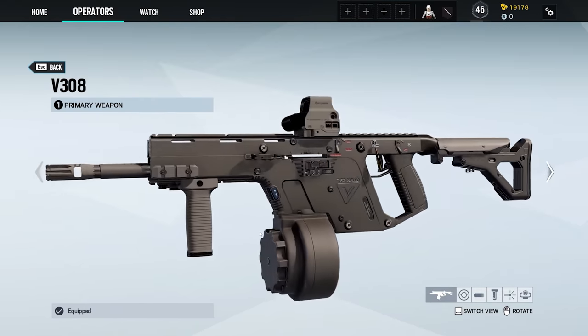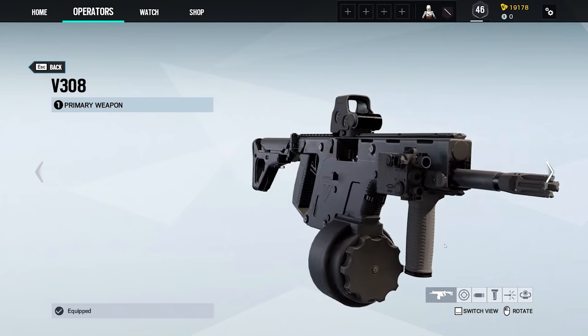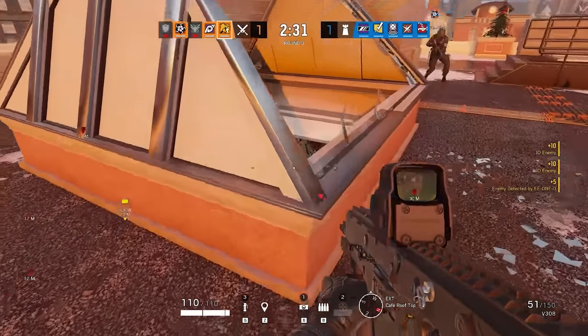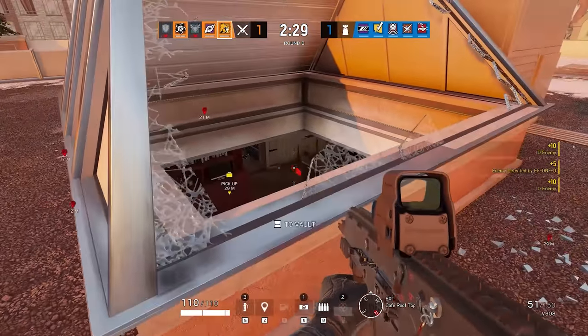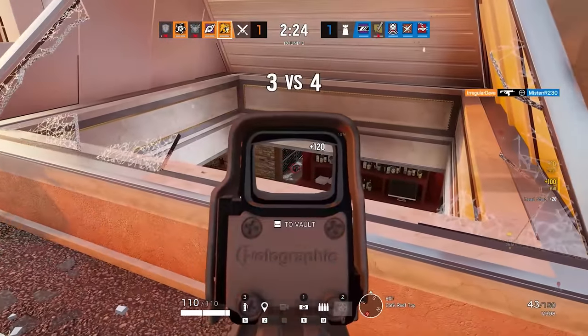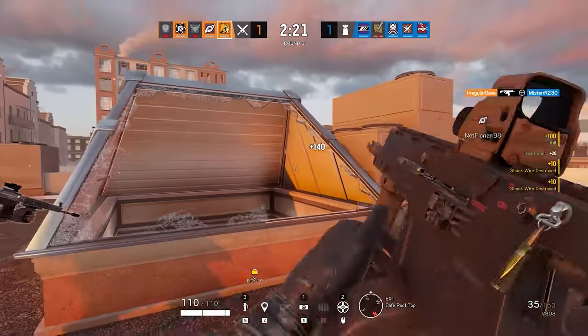The V308 — V as in Vector, but 308 as in 0.308 of an inch, and if you look at the side of it, it says 7.62 NATO. The Vector was designed as a pistol-caliber submachine gun or carbine, depending whether it's semi-automatic or select fire like this one. That makes a certain amount of sense in that configuration — pistol cartridges are relatively low recoil. The Super V system in there that redirects the recoil downwards helps keep muzzle rise to a minimum and somewhat reduce felt recoil. That works with pistol calibers. It wouldn't work with 7.62.